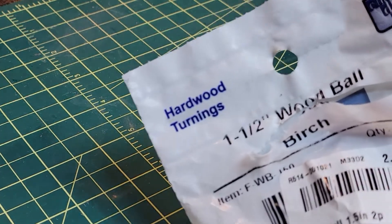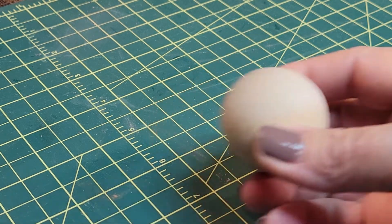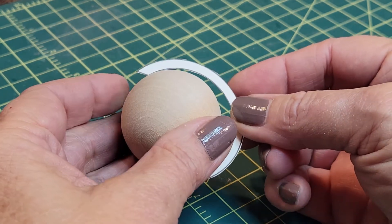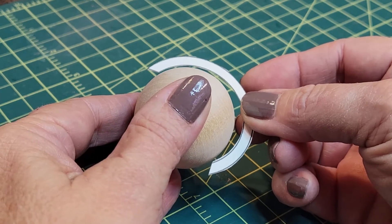To make a globe, Sal purchased 1 and a half inch birch wood balls. She then checked that her paper guide for the semi-meridian was the right size. A semi-meridian is the C-shaped piece that circles about half around a globe. Yep, right size.